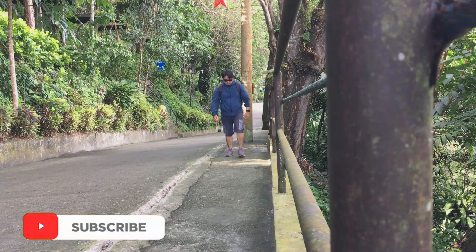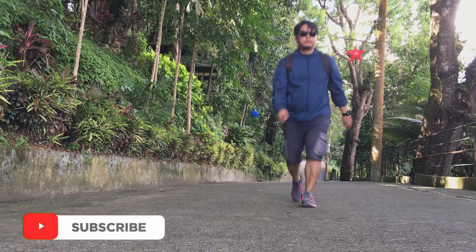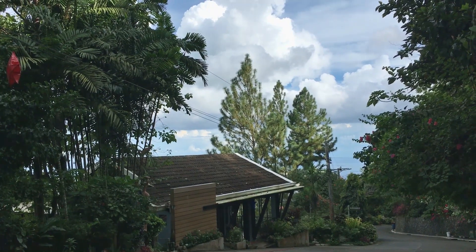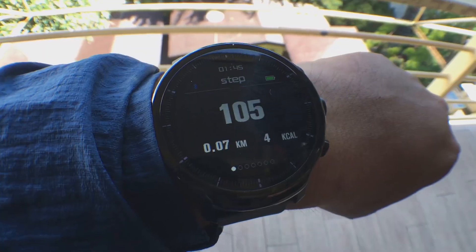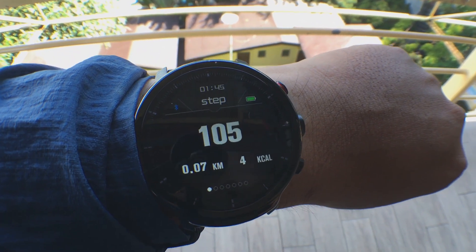Based on our experience, there is no smartwatch or fitness tracker that gives the exact step count. So accuracy will be based on how close it is to the manual step count. We completed 100 steps counted manually, and the watch returned a result of 105 steps — 5 steps higher than our manual count.